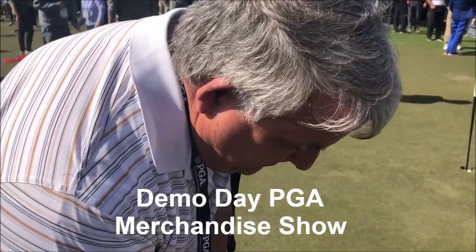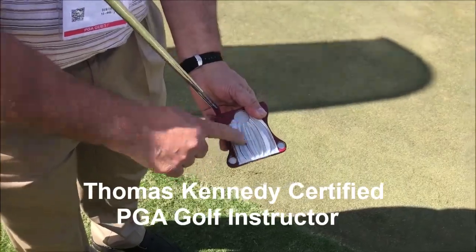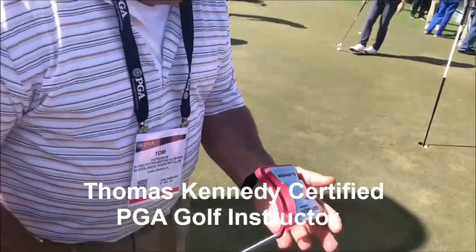Yeah, it feels very nice. I like it. It has a nice look to it. I like how you have the lines in there showing the break. It has a very nice feel.